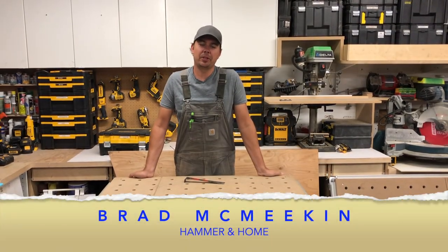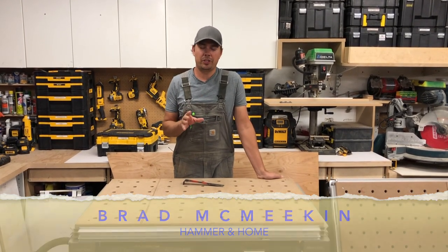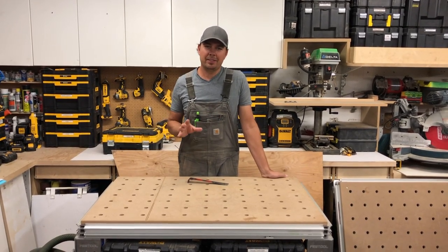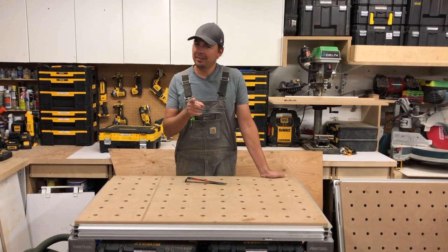Hey guys, Brad here and today we're going to be taking a look at something that I think every carpenter should have — every painter, every remodeler, pretty much anybody in the trades should have this tool, and I'm going to get to that in a second.